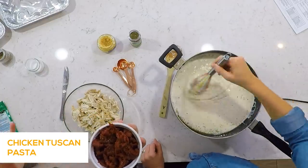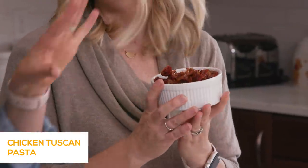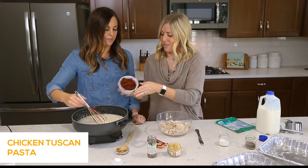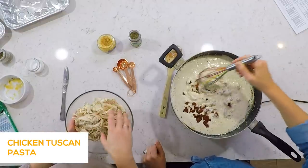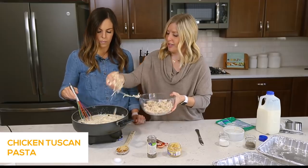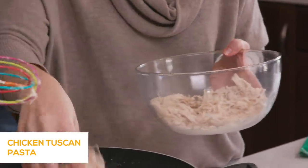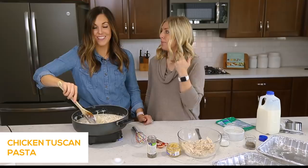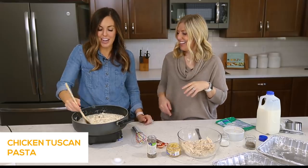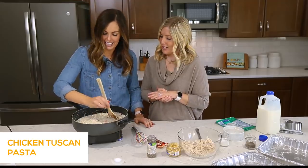Now add your chicken and tomatoes. This is an eight-ounce jar of sun-dried tomatoes — chop them up so you don't have a huge bite of tomato, and drain the oil before adding them in. Just a rough chop; it doesn't have to be pretty, it just gives really good flavor. Then add about a cup and a half of shredded chicken. I made mine in the Instant Pot — I'll put a link in the description. You could also use rotisserie chicken, or buy it already cooked and cut up at the store — it's worth every penny.